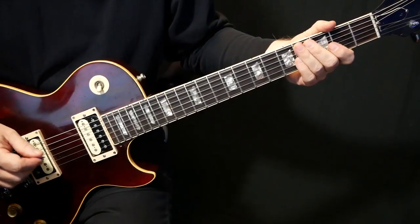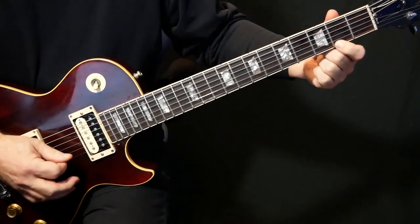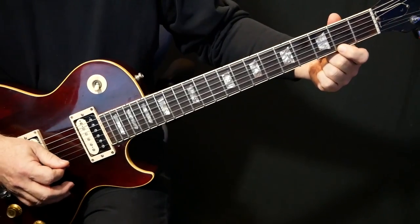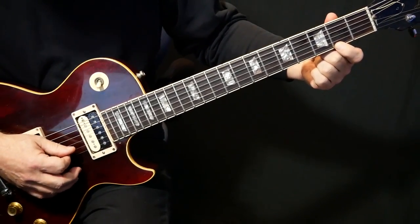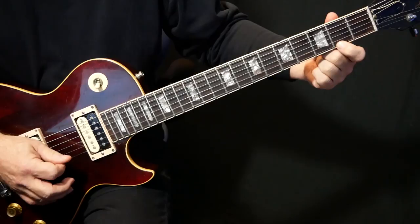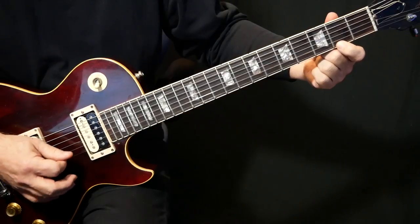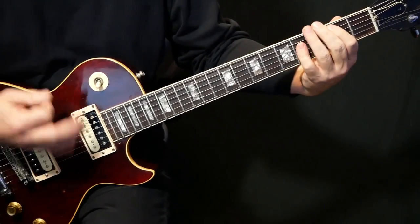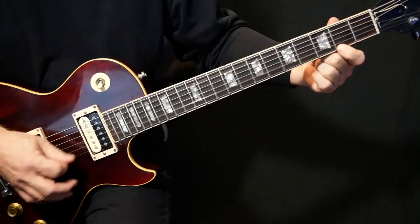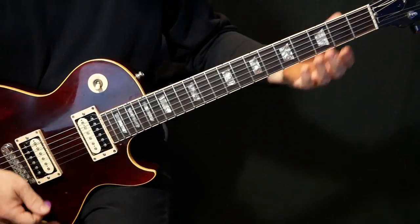And in the background, there's another clean guitar that is just going like this — you can barely hear that. So that's just second fret of the E-string, and it's between the B and the E-strings.